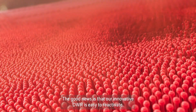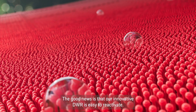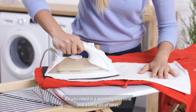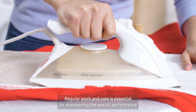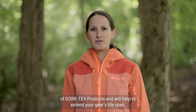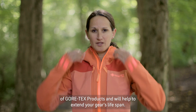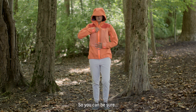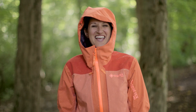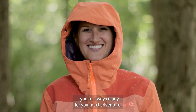The good news is that our innovative DWR is easy to reactivate. All you need is a washing machine and a little bit of heat. Regular washing care is essential for maintaining the overall performance of Gore-Tex products and will help to extend your gear's lifespan. So you can be sure you're always ready for your next adventure.